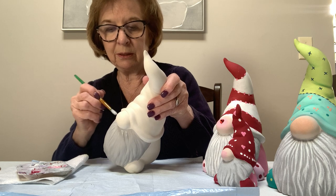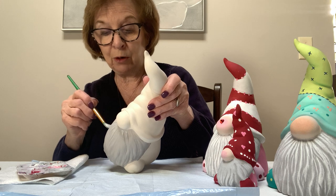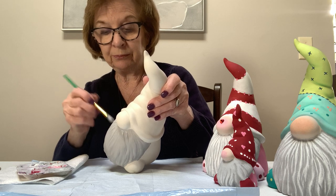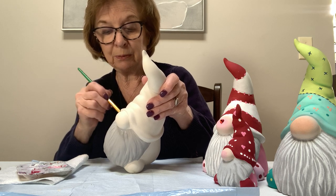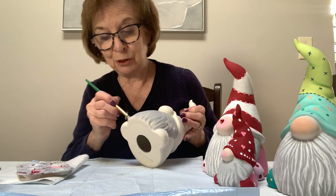The only good thing about doing this is I don't have to go outside — it's cold out and we're having a big storm coming in on the east right now, supposed to have a lot of snow. We've been very lucky so far this year, we really haven't had that much snow.